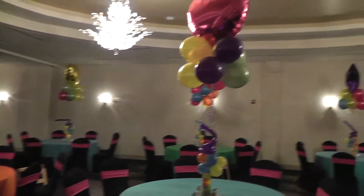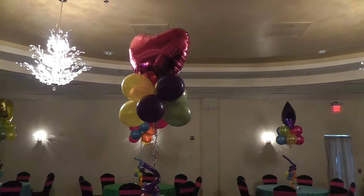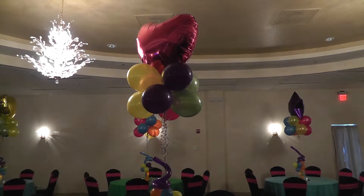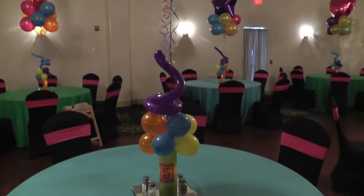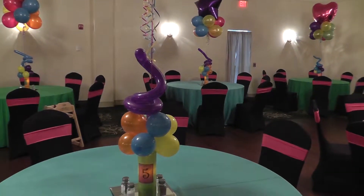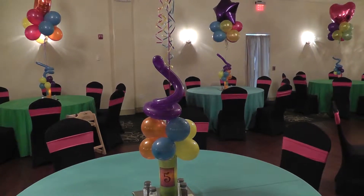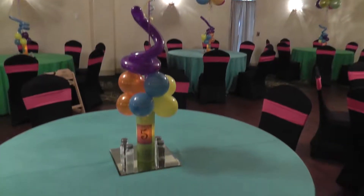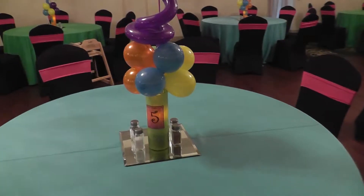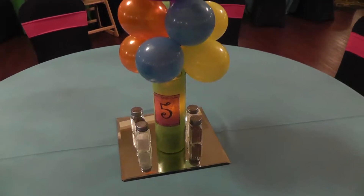Each one has a jumbo foil shape on top and a double row of helium balloons. We've got some little ribbon frills going, and the base is mimicking the top, finishing off with double rows of mini balloons. We've got a little curly Q balloon fitting nicely on top of the fake candle.